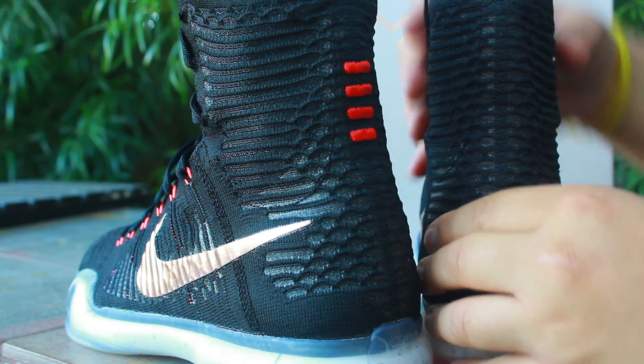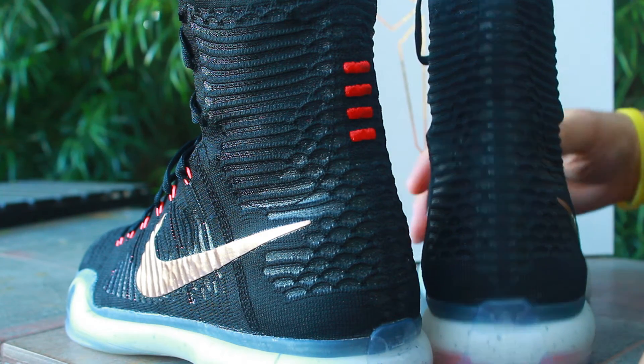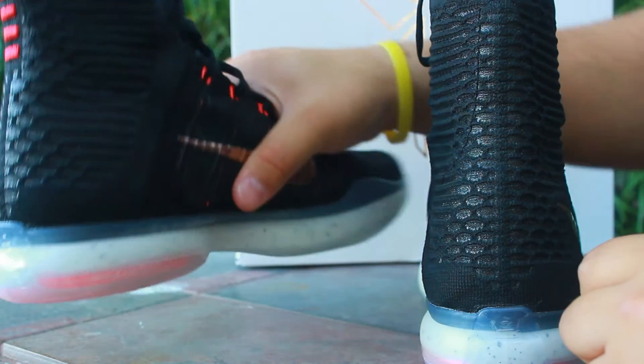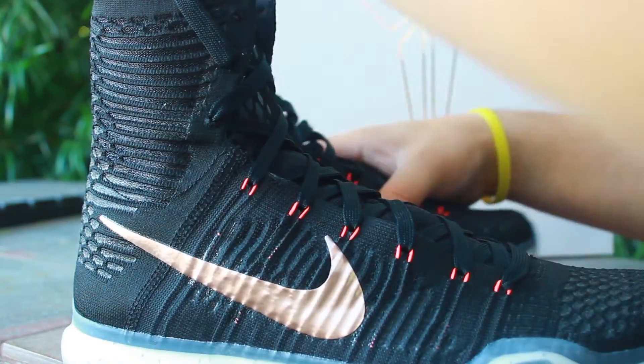These are pretty damn high so you've got to wear some high top socks for your socks to even show past these. These are probably one of the best basketball sneakers out right now, which justifies the $225 price that these babies come with.